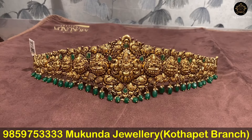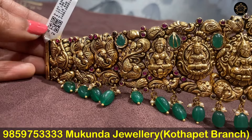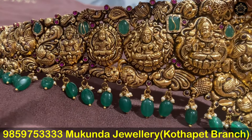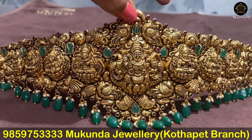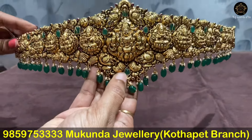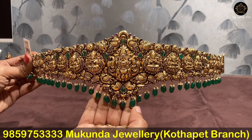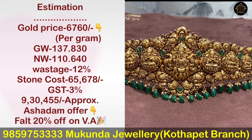Next we will look at the pair of earrings. This design features a peacock walk with emerald highlighted. In the middle we have a highlighted pattern. We have put a peacock walk with emerald. This is a grand design with a mango design. There is also a pico crannown. Here we have beads and pearl drops. The gross weight is 137.83 grams and net weight is 110.64 grams.